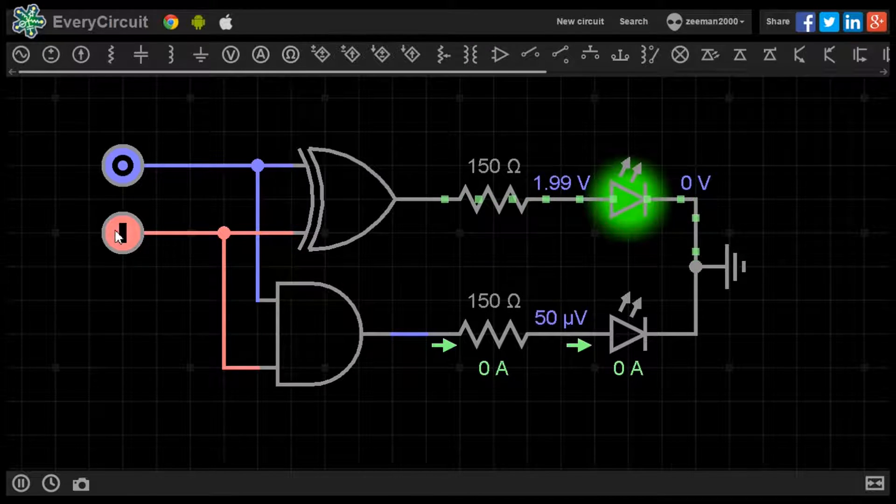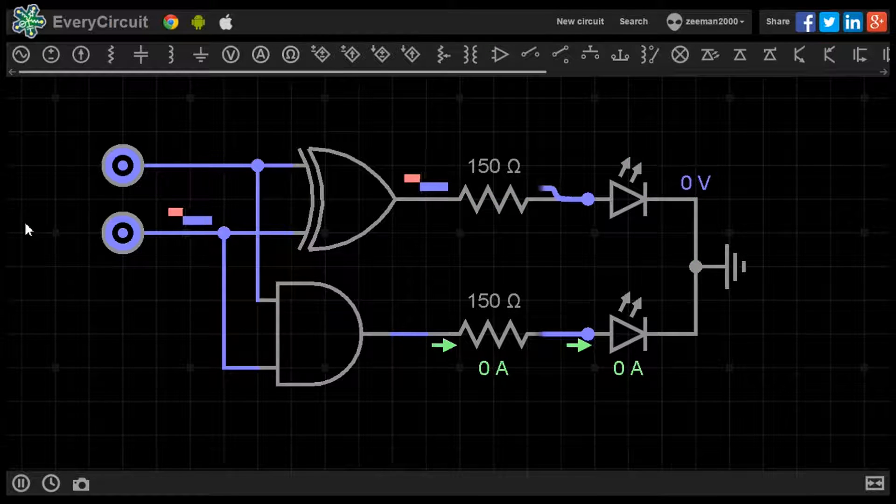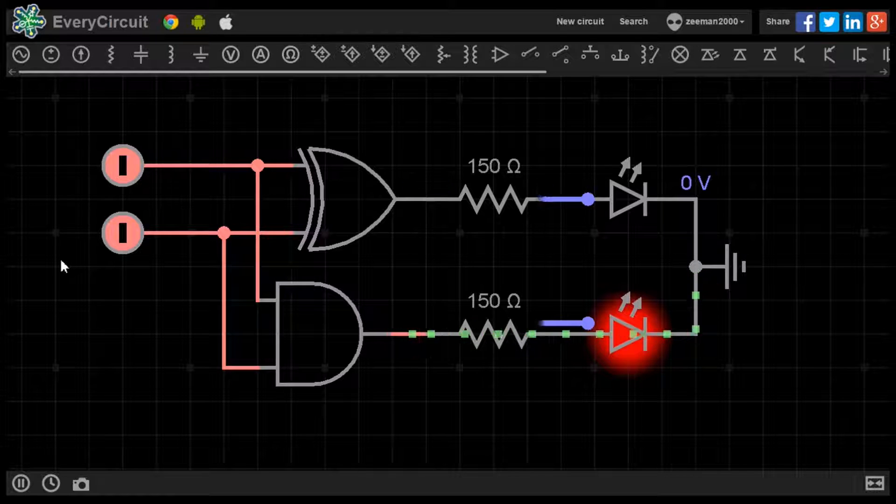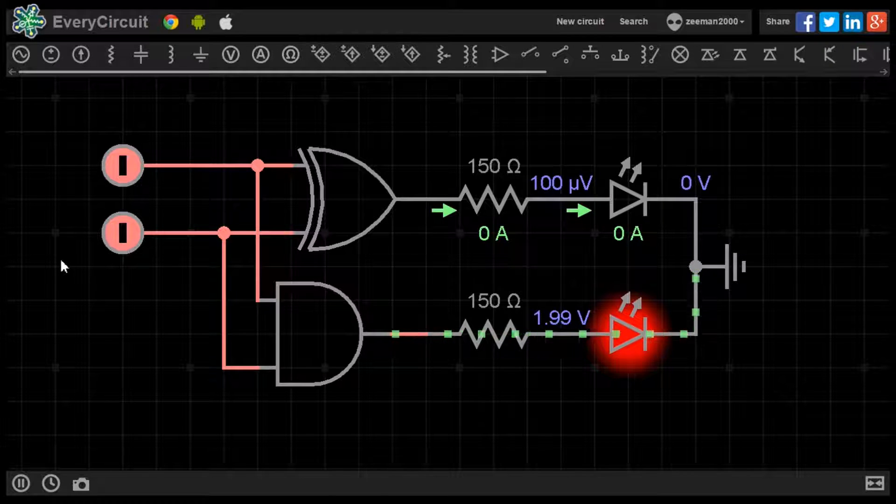For our final calculation we will set both A and B to 1. Our fourth calculation is 1 plus 1. The LED on the carry out has lit. The carry output shows that the output value has carried over to the next binary column, so 1 plus 1 equals 1, 0.